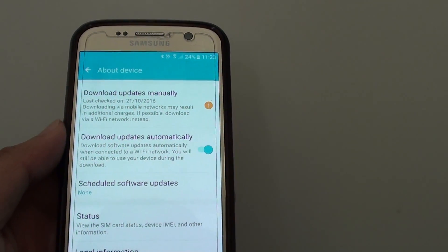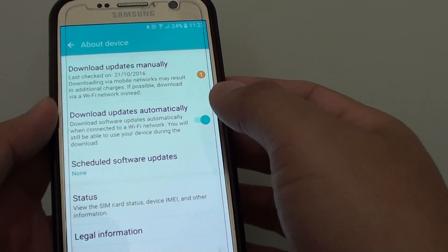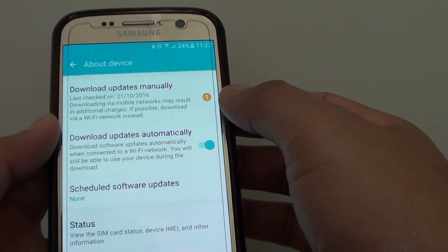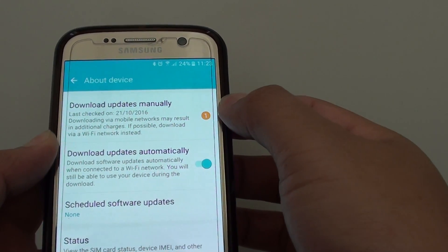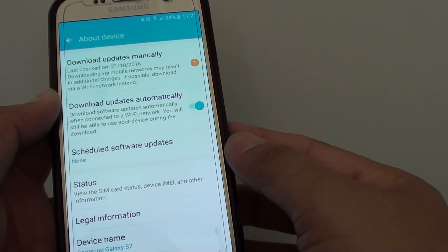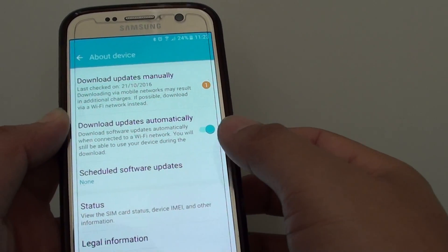How to manually download, update and install it on the Samsung Galaxy S7. From time to time there will be an update released for your device, so you can download the update and install it on your device to have new features and to get rid of any bugs on your phone.